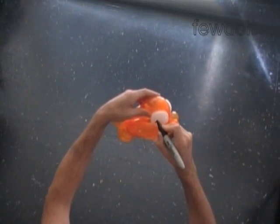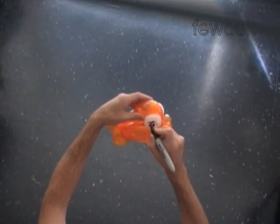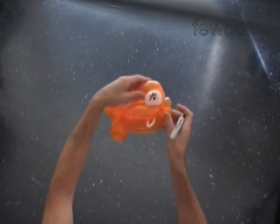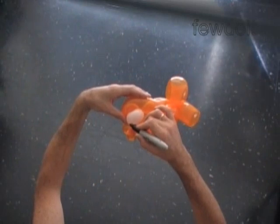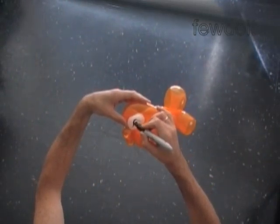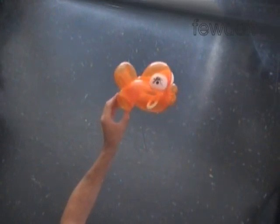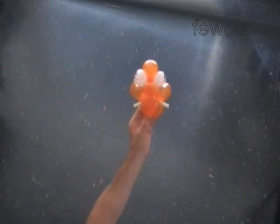Use a permanent marker to draw the eyes. Congratulations! You have made the fish. Here is the top view, the front view, and the bottom view. You have a little bit of the white balloon left. Happy twisting! Thank you.